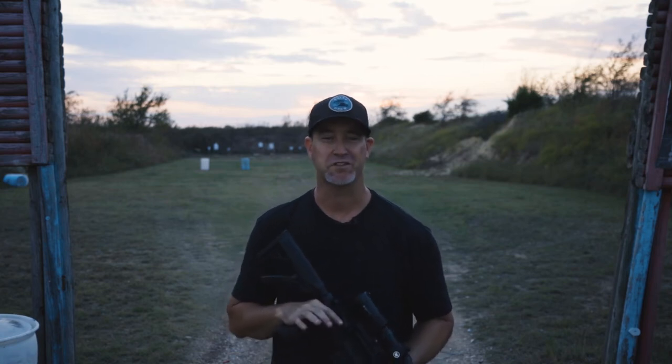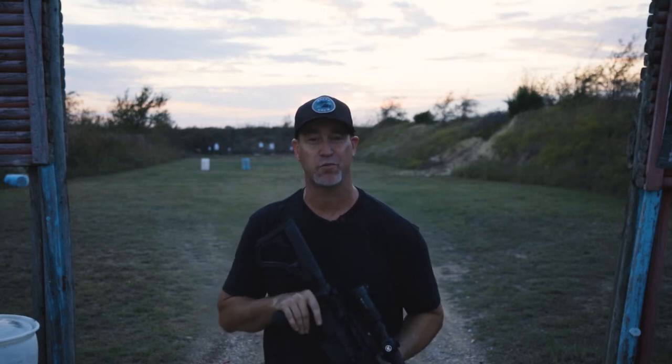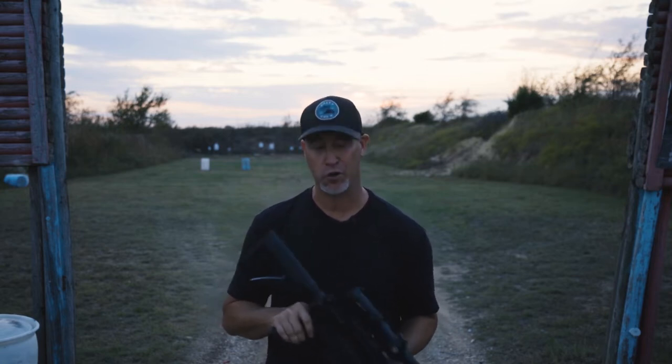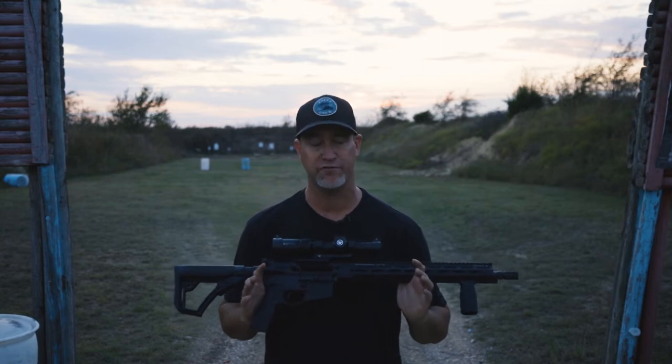Hey guys, thanks for checking out the Bullet Points, where we get to review the latest and greatest outdoor accessories and firearms-related products. Today we've got a new rifle to bring to you. This is the Daniel Defense DDM4 V7.